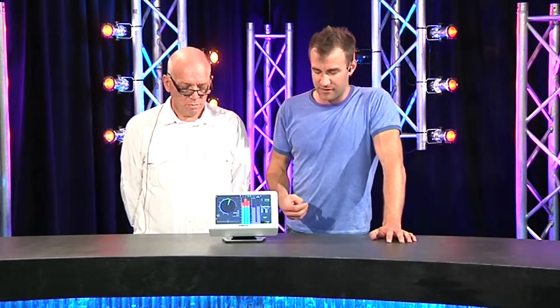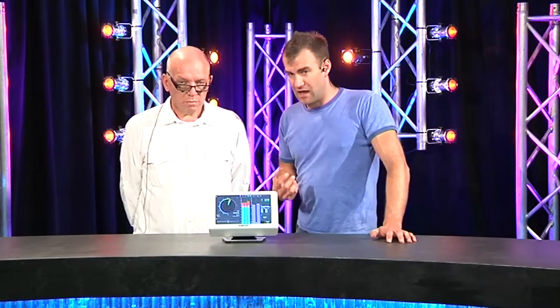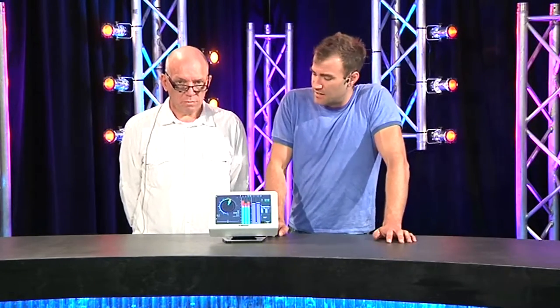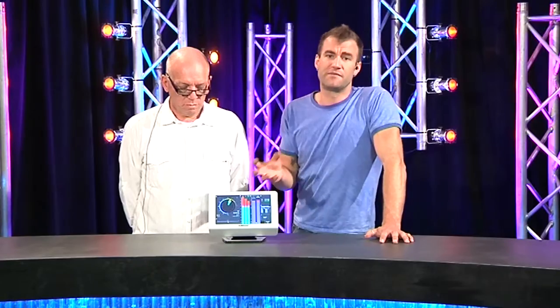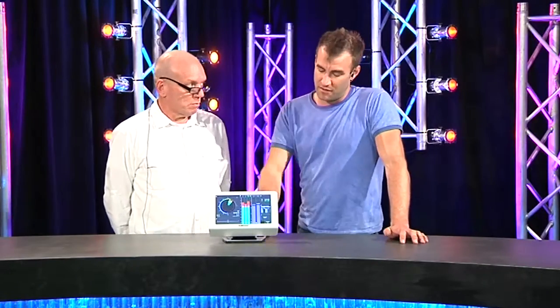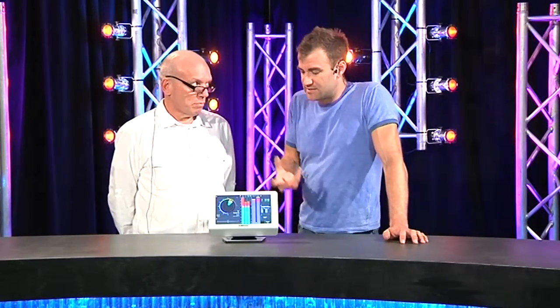The actual setup and configuration takes a little bit of time and quite a lot of learning to understand. There are a lot of different metering scales supported — this will support things like EBU 1770 and the derivatives thereof. So it really is designed with today's standards in mind.